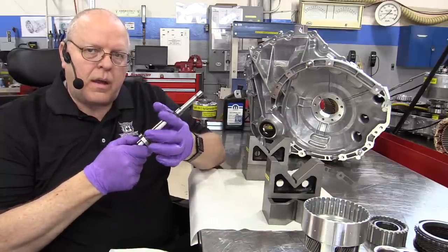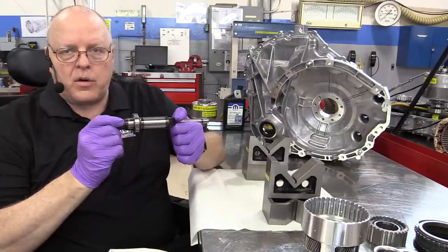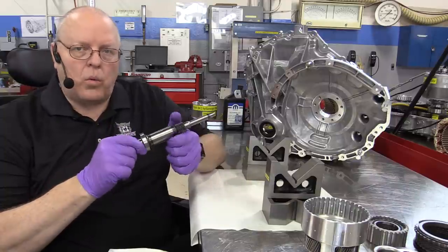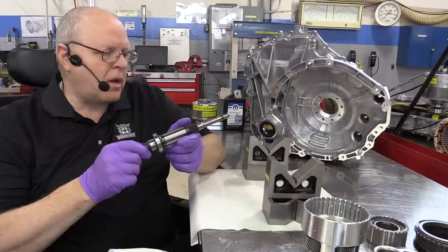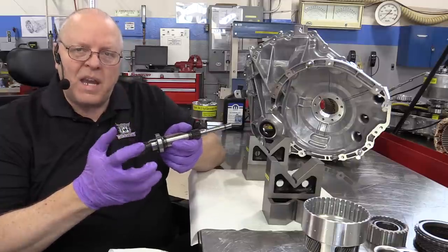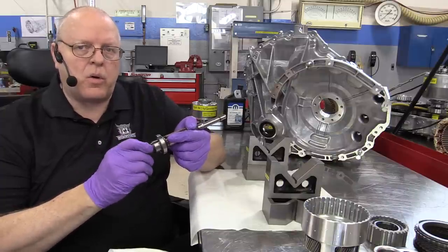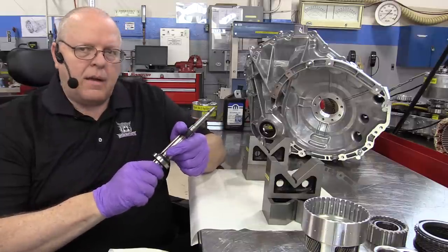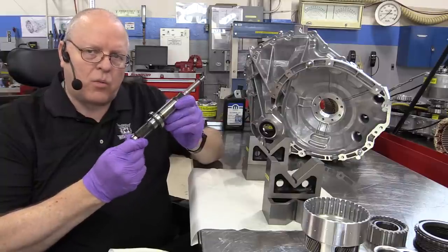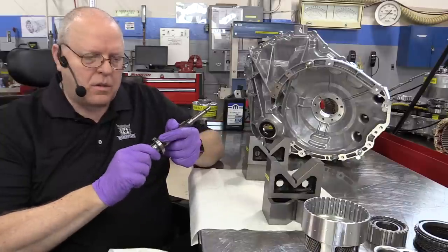The engine torque can either help propel the vehicle down the road, or it can turn motor A — a generator inside this transaxle — to recharge the 360-volt lithium-ion battery, or to generate power needed by motor B, which is the large traction motor that moves the vehicle down the road. We'll get to motor B shortly, but for now let's concentrate on the input shaft and how it all works in relation to the rest of the transaxle.